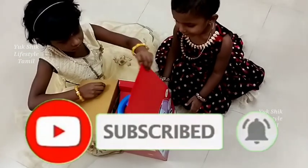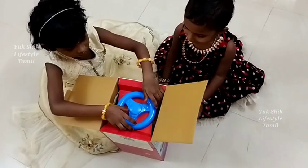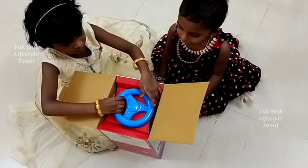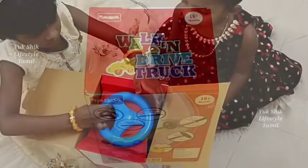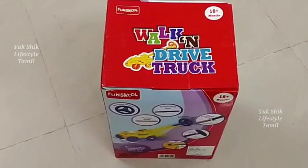First, you can see the details in the box. Let's go to the video. What's the name of this toy? Walk and Drive Truck.